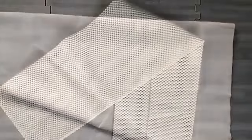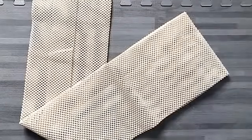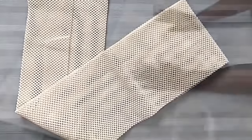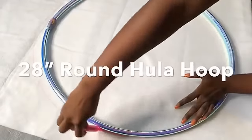I'll be using felt and a non-skid rug pad that I got from Walmart, and these two items are going to be cut in a circular shape.